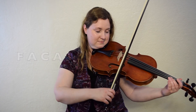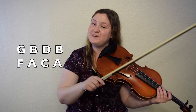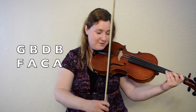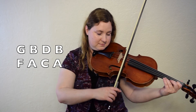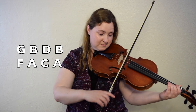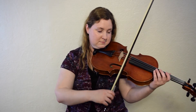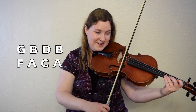Here we go. Let's put bars nine and ten together: G, B, D, B, then F, A, C, A. Here we go. One, two, ready, go. All right, let's do it again. One, two, here we go.